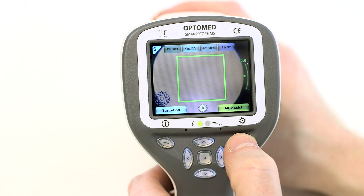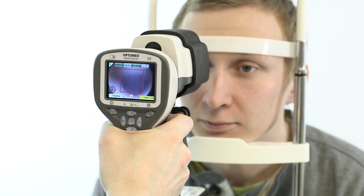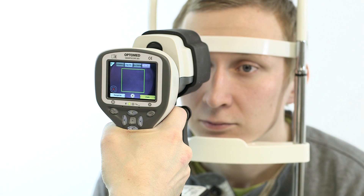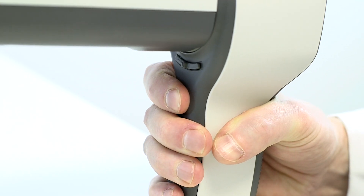This is the easiest usage mode for inexperienced users and is also highly recommended for non-cooperative patients. Auto mode works in the same manner as any other digital camera. When auto mode is selected, the camera will start focusing immediately as the shutter button is pressed to the first position. To capture the image, press the shutter button to the second position.